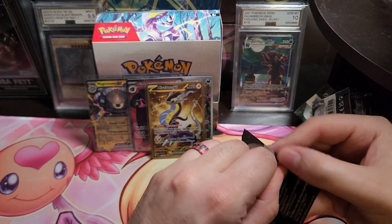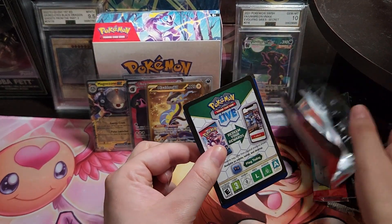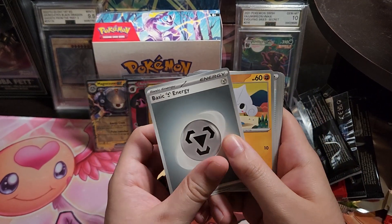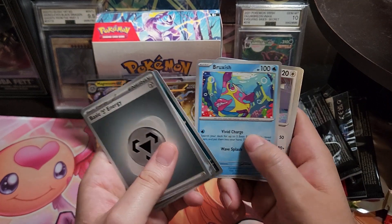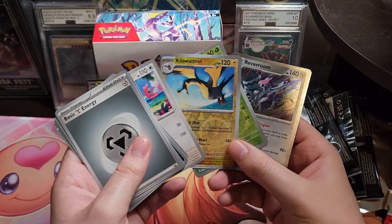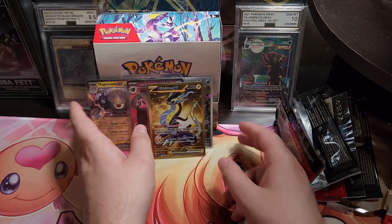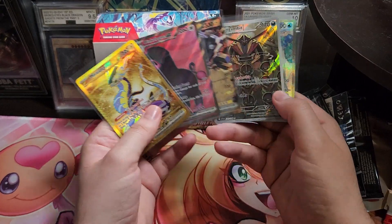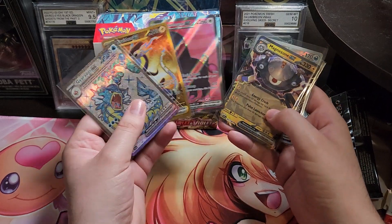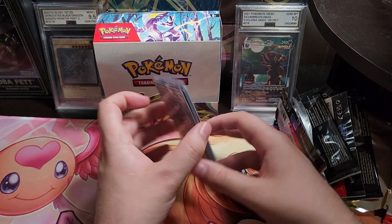And then we got the last pack — don't expect anything but you never know. Can't tell — let's hope for the best. Nope, nothing crazy on this one, but that's alright. So we actually did pretty good: we struck gold and we got the terraformed Gyarados, a full art gold card and a terraform — that's five hits out of eleven packs, so about fifty percent.